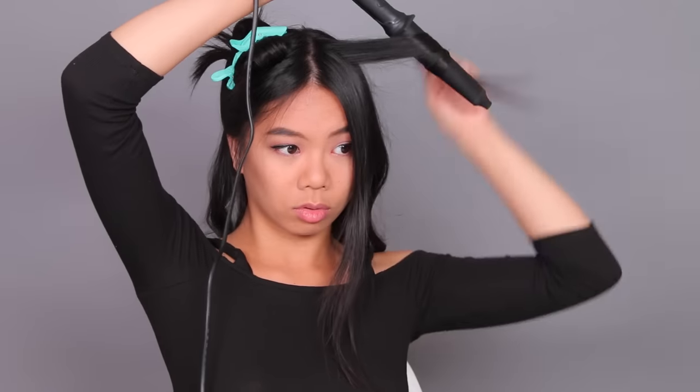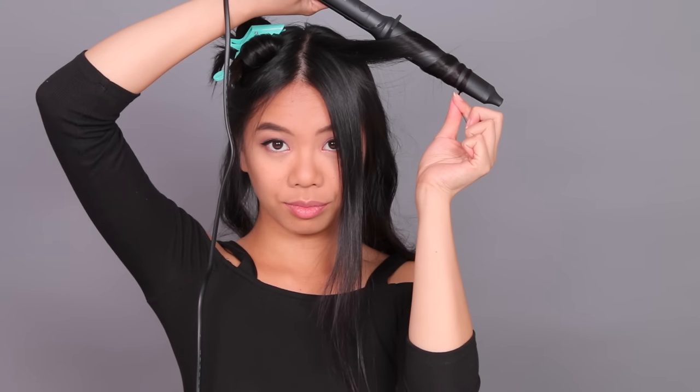Remember when I said the temperature makes the hair malleable? This is what I'm talking about. This piece of hair I didn't hold long enough, so it's not as curled — but all I have to do is fix the curl. And with this one, I held it on a little too long, so I just pulled it out to make the curl a little looser. That's because my hair was at its most malleable point.